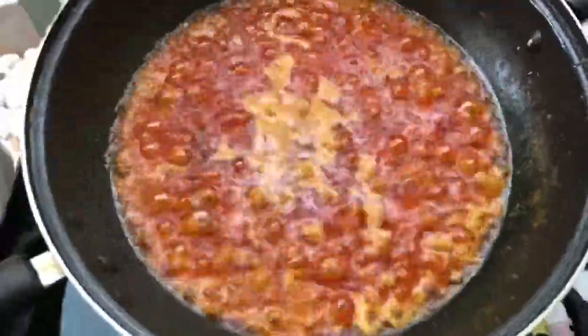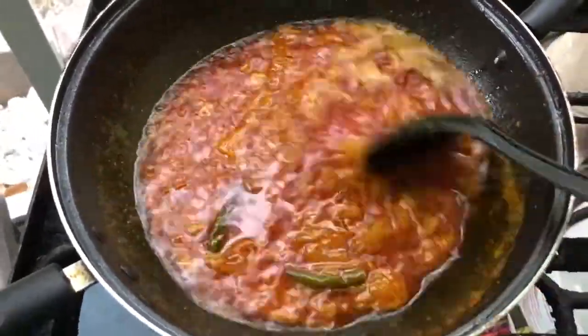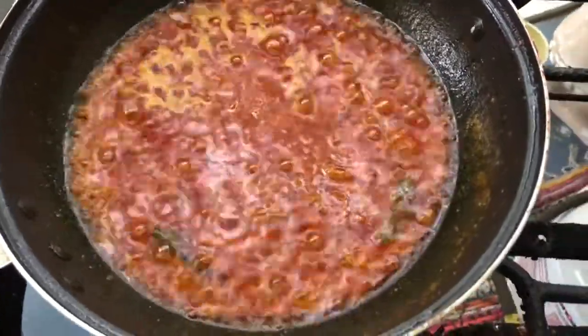Banana patties — cut it and make the patties.